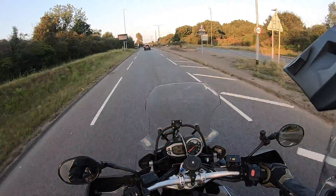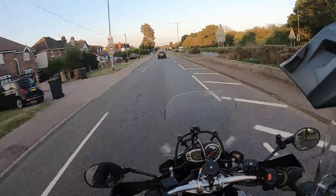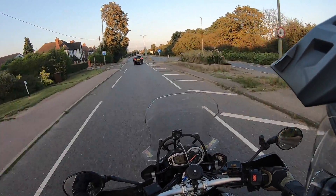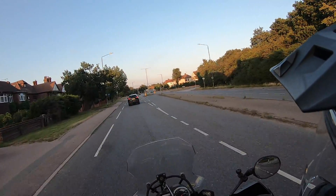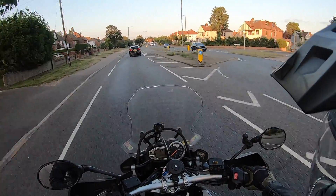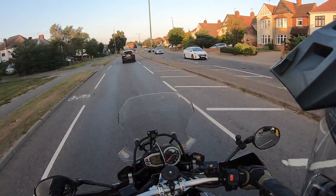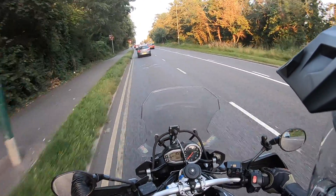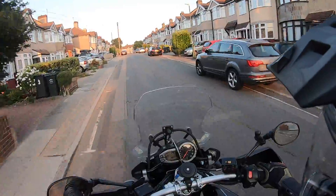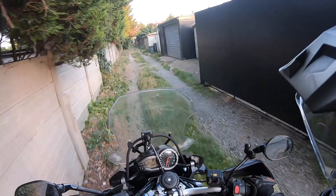Alright guys, I think that is it — we should call this one a day. I shall leave you to bask in the glory of the Kent sunshine. Cheers guys, take it easy, see you soon — keep your eyes peeled for the video, should be up in a couple of days. Adios!